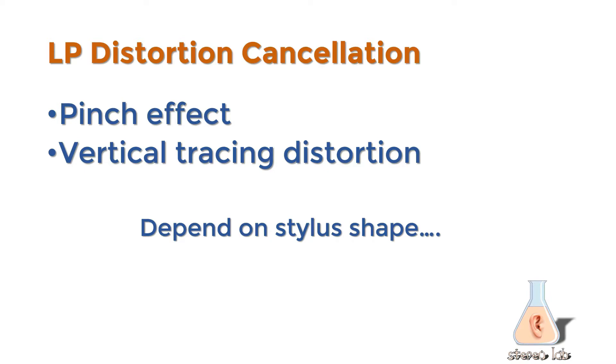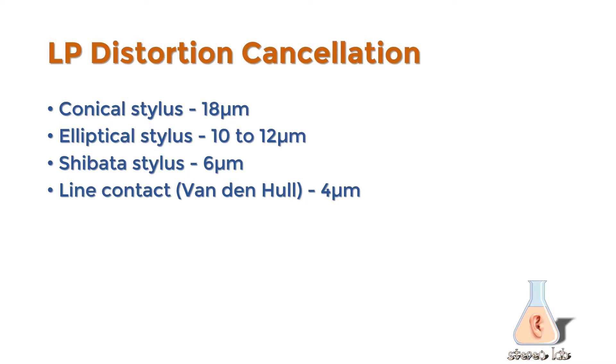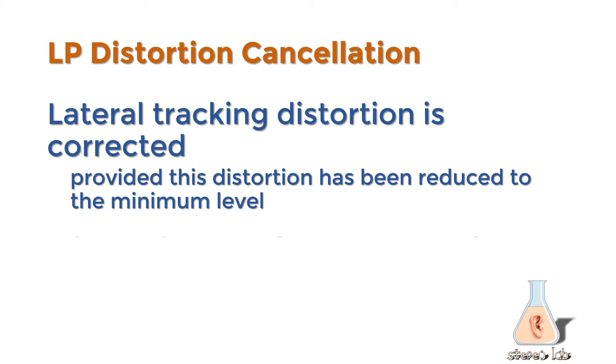The first two — Pinch Effect and Vertical Tracing Distortion — depend on stylus shape. That's why in the StereoLab interface, on the Phonograph dialog, we have the ability to set the stylus radius according to the cartridge that you're using. We do cancel lateral tracking distortion remnants, but it is very important that that distortion has been reduced to the minimal level by the appropriate geometry of the cartridge. Basically we can only cancel the lower terms, so if the cartridge is badly aligned, we can't correct for it.